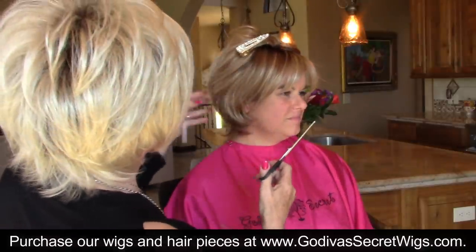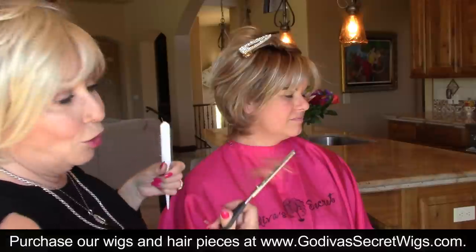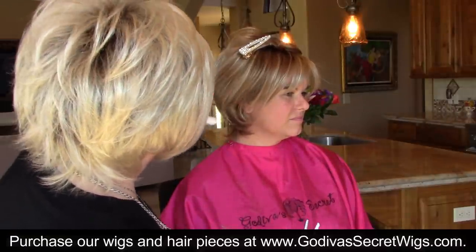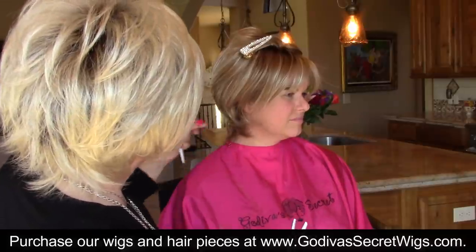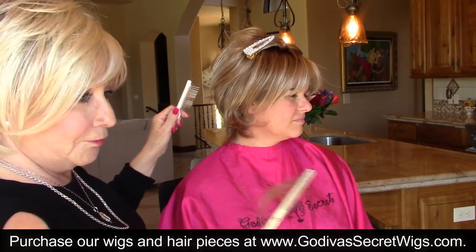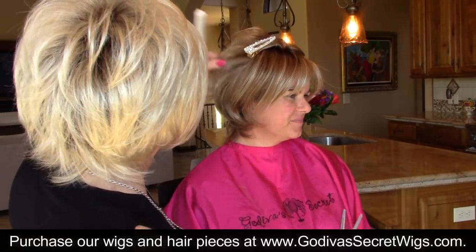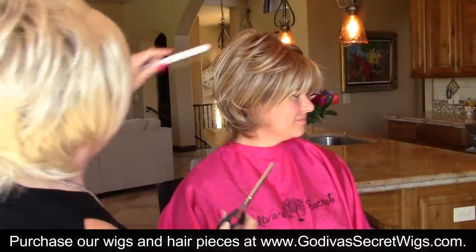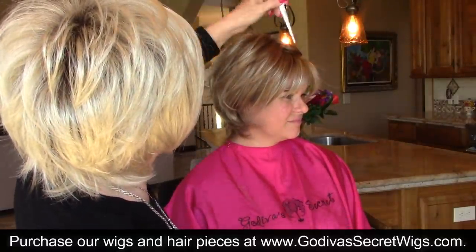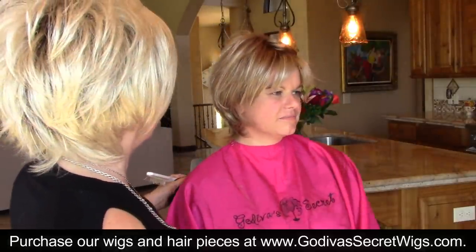Sometimes right around the ear it can feel thick, so I'm only doing one clip at a time to open this up. Down here if it's a little thick — clip and pull, only one little clip. And then you look. I don't ever thin up at the top because we don't want to see any shorter hairs sticking out.